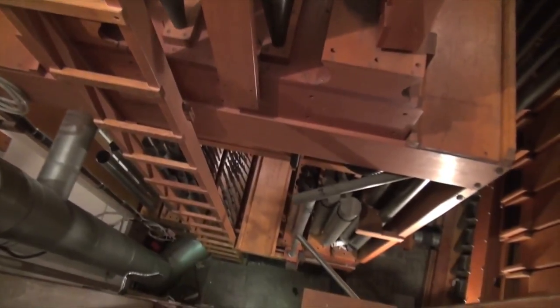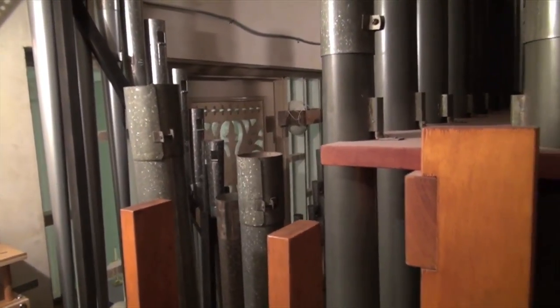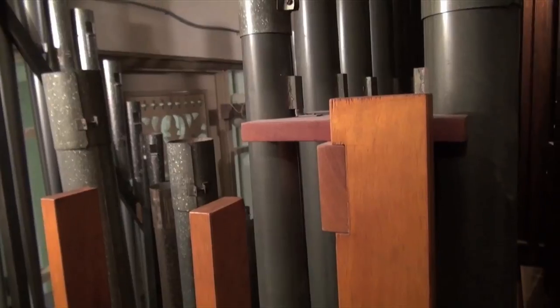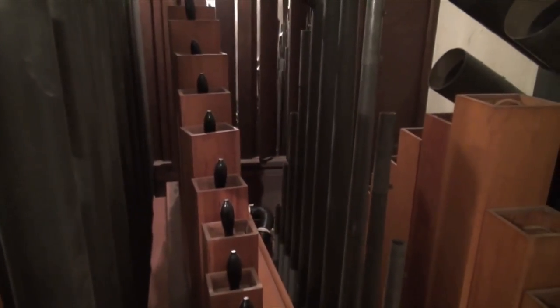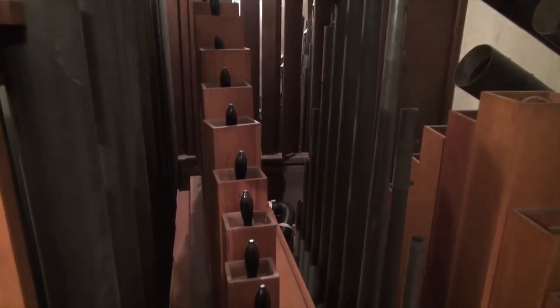So anyway, there you have it. This is a good view from in here — you can look down and see the organ below where I just was, and the trumpet I'm about to tune. I'm not going to bother videotaping that trumpet because it's the single loudest rank in the organ and the video camera wouldn't be able to handle it — it would just be distorted. So anyway, from St. Mark's United Methodist Church in Charleston, on November 30, 2016 — hope that answers some questions.